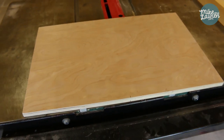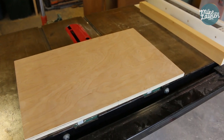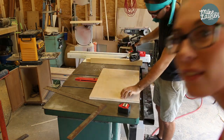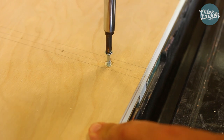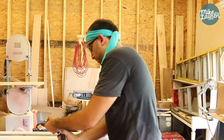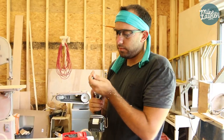I debated on whether or not to drill up into the plywood or down into the plastic. I think going down into the plastic will be a little bit easier.